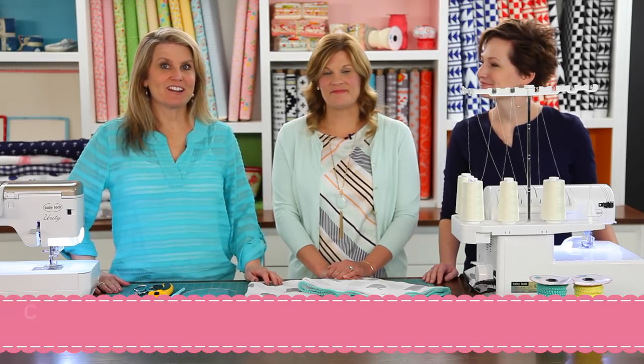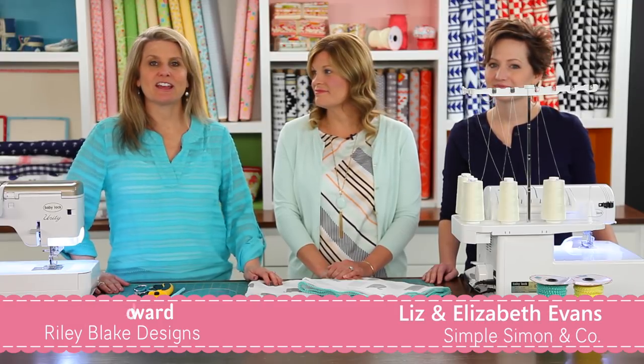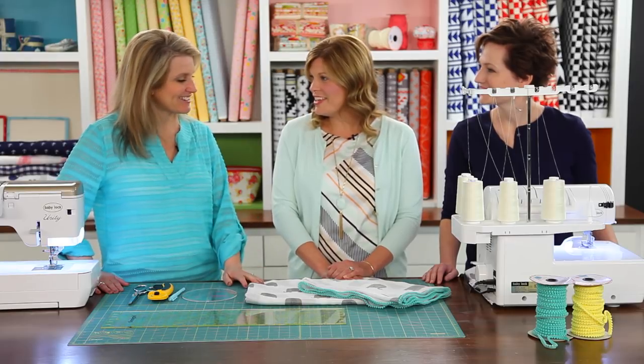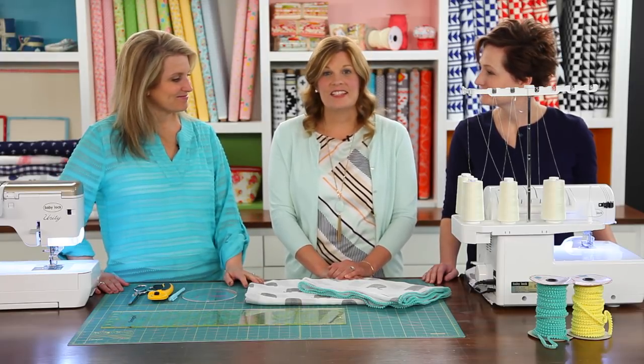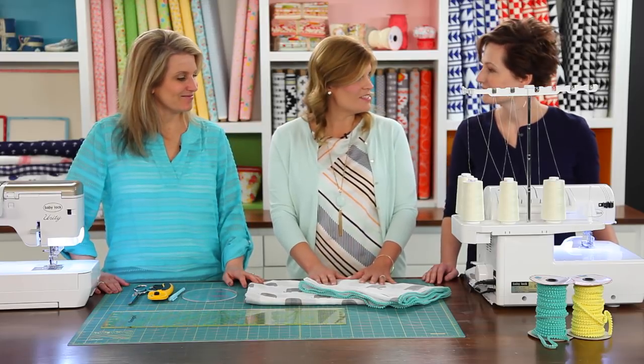Today's tutorial we're focusing on double gauze fabric, and Liz and Elizabeth Evans from Simple Simon and Company have a quick and easy project. So welcome ladies. We're so glad to be here. Today we're going to be making a three-step baby blanket with double gauze.